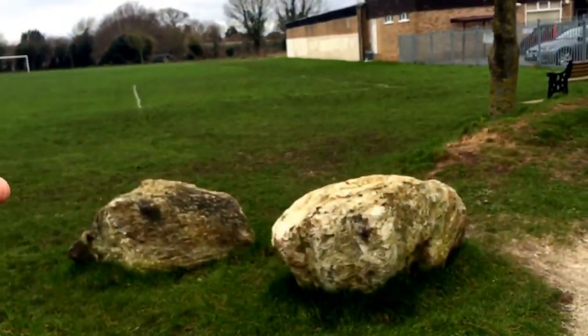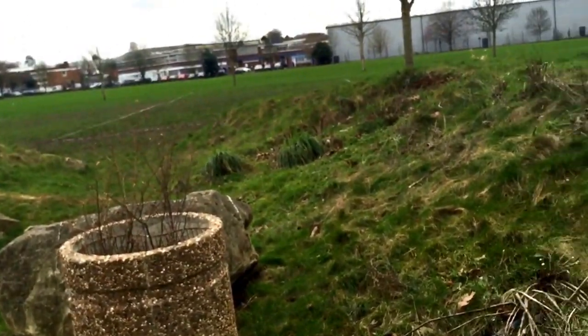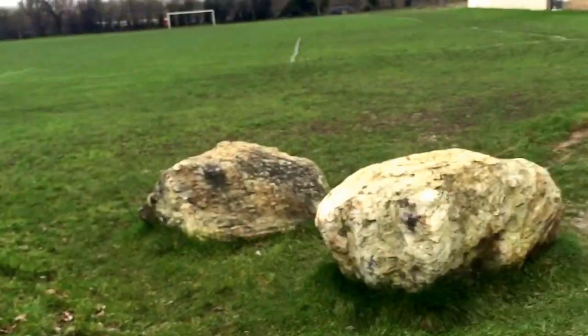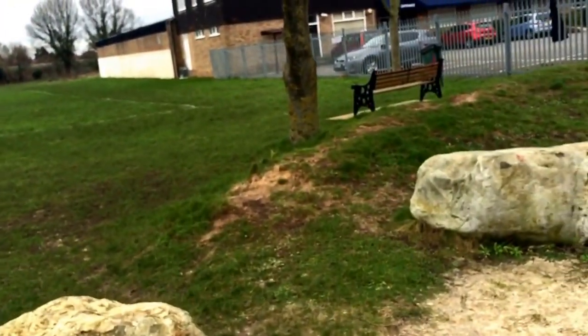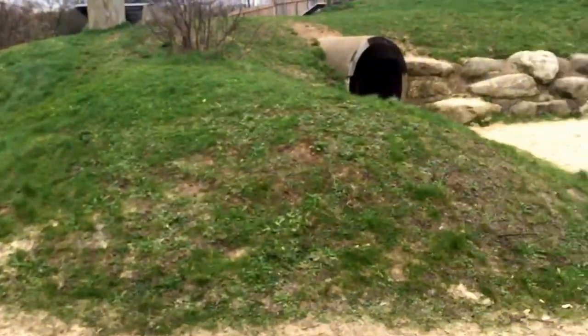No fencing around it — you can see it just reaches out into the open space next to it, which is exactly how play should be. There should be no sort of fence-contained area. It should always be about adventure.